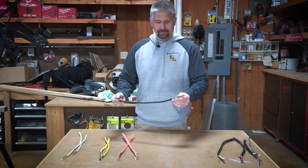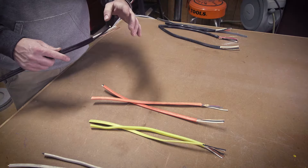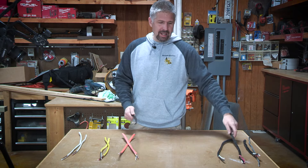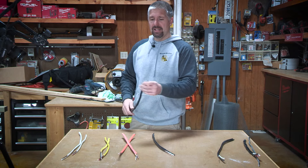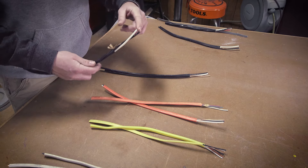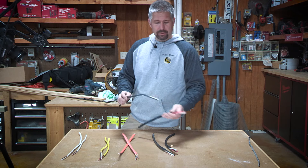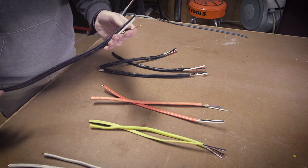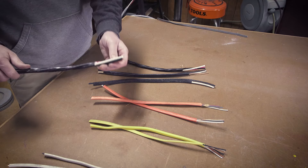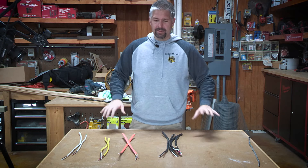Your 8-gauge wire is coated black. When you strip it, you'll have your white, your black, and your ground. The 8 wire is for 40-amp circuits. They also make an 8-3 wire that we sometimes use for ovens when they need a neutral, two powers, and a ground. Moving up, they also have in black a 6-2, which is coated and has your black, your white, and your ground. They also make a 6-3 that adds your red.